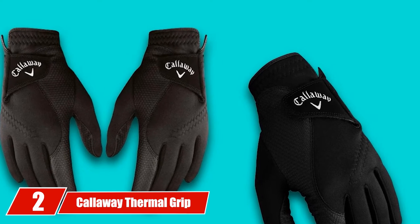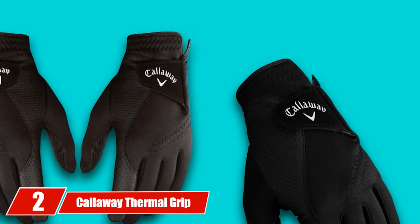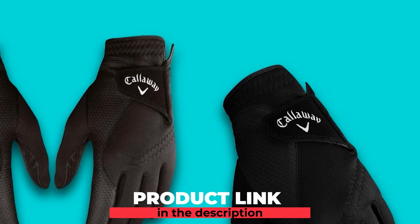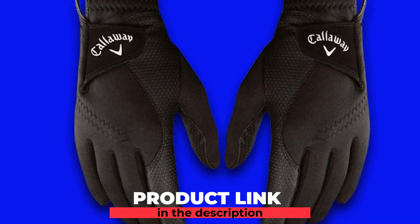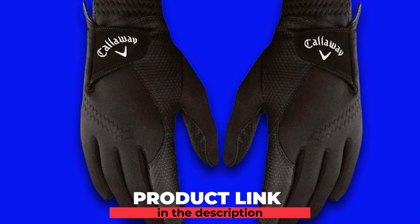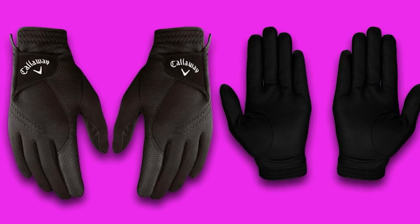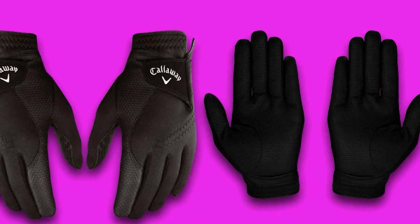Moving on to number 2 with the Callaway Thermal Grip Gloves. If the FootJoy gloves are not an excellent fit for your game, then it is worth taking a look at the Callaway Golf Men's Thermal Grip Weather Golf Gloves. These are gloves that will work for you in both cold weather conditions and wet conditions. The inner lining of the Callaway Golf Thermal Grip is made with a fleece fabric that is both soft and warm and works as great hand warmers.